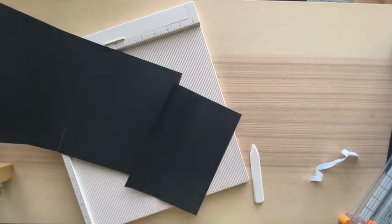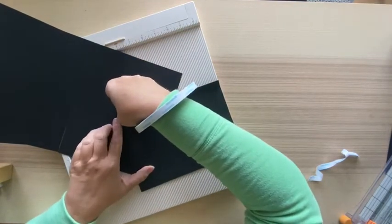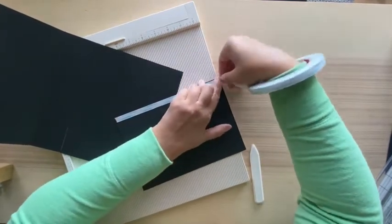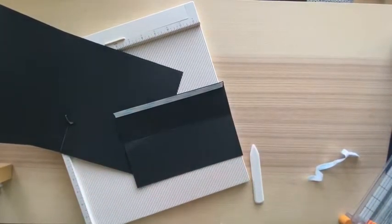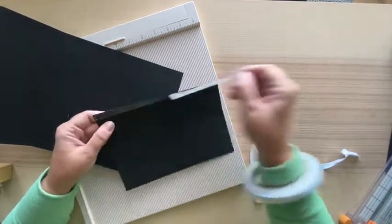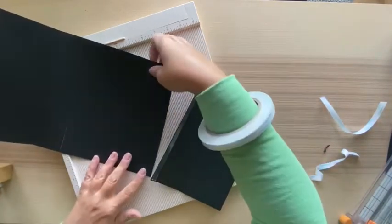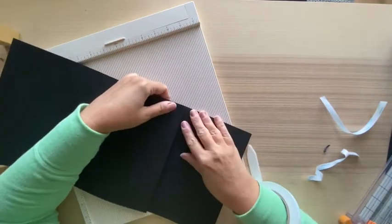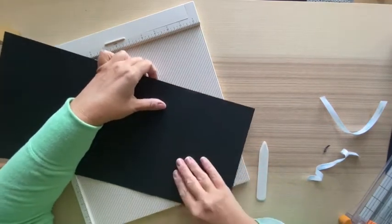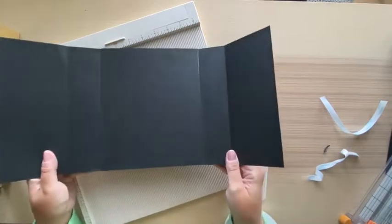Go ahead and do the other side. Another tip - I like to just wear my score tape as a bracelet. There are new dispensers available if you prefer, but my wrist works really well and it's free. Just carefully line up the second piece. That's the back and the two sides - your cover is done.